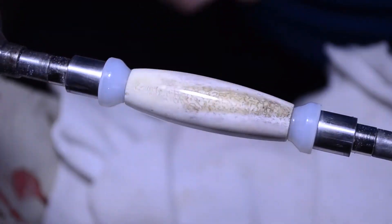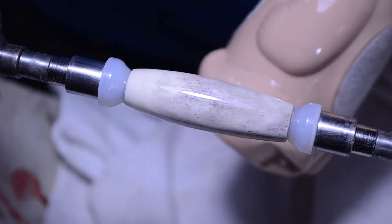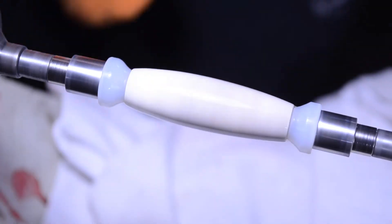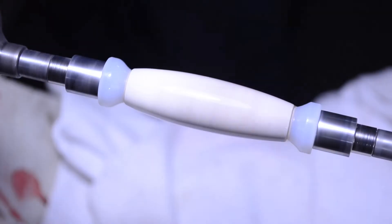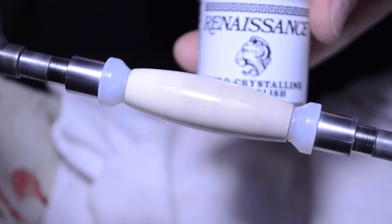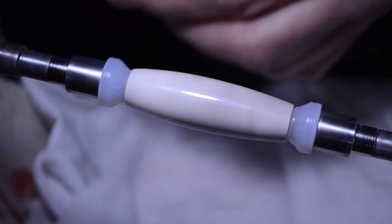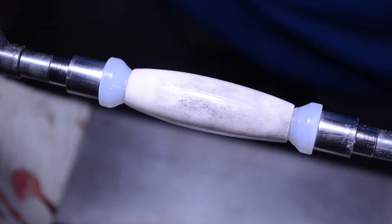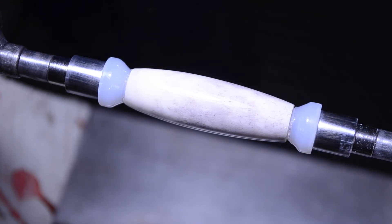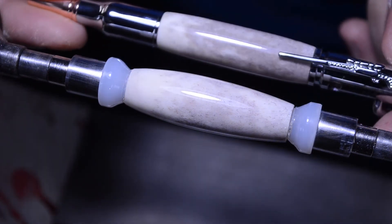That's pretty, but we're not done — I also like to use glass polish, and then one more step: Renaissance wax. That is pretty! Let's look at it next to the other one. Big difference in size.